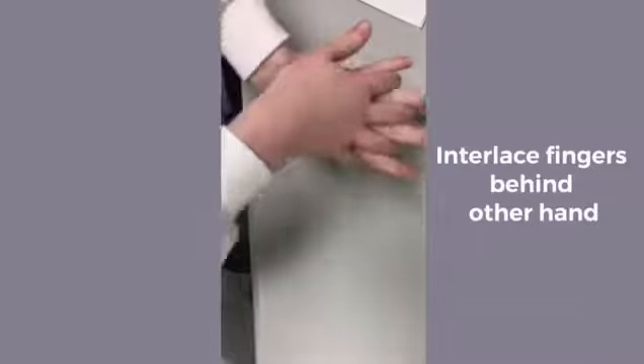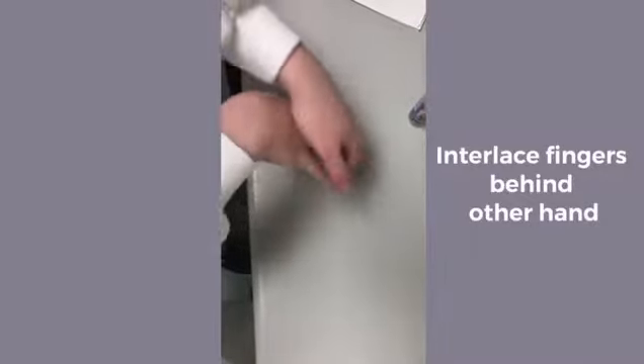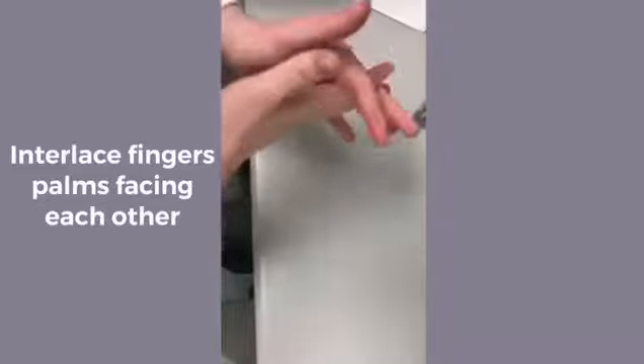After that, interlace your fingers into the other hand and repeat on the other. Next, flip your hands over and do the same method but on the inside of your fingers interlacing.